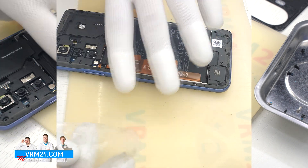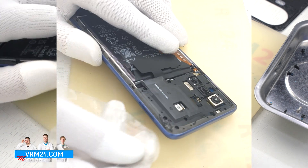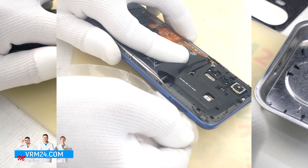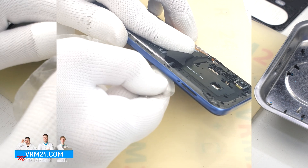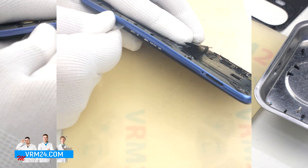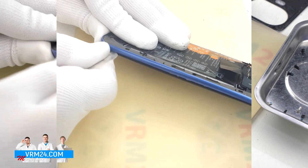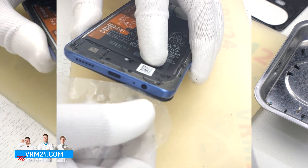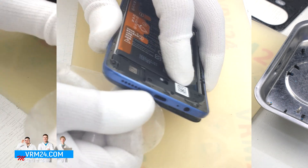After that, we take a thin plastic film or thin plastic tool and carefully detach the middle cover from the display frame. We run the tool along the edge, detaching the clips. Try not to run the tool too deep, so as not to damage the cables of the side buttons or fingerprint sensor.